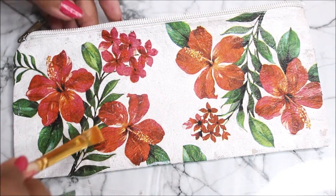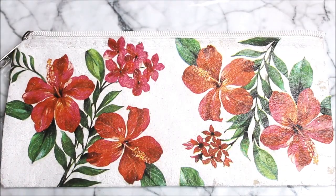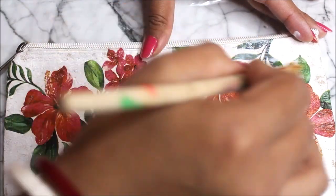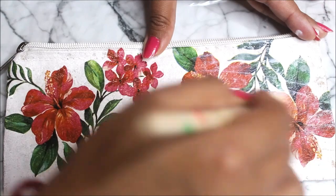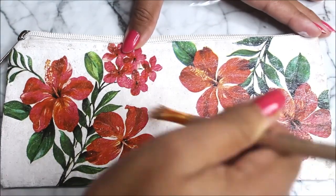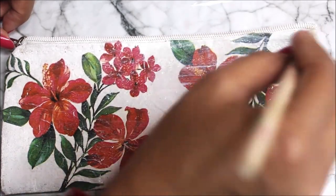We will let this part get dry completely for at least half an hour to one hour and then do the next step. After an hour our decoupage has dried up completely. Now it's time for the next layer of decoupage glue. Using a flat hair brush, apply one more layer of decoupage glue on top of the decoupage we have done — this will seal the decoupage from both sides. Let it get dry for at least one to two hours until the glue is completely dry.